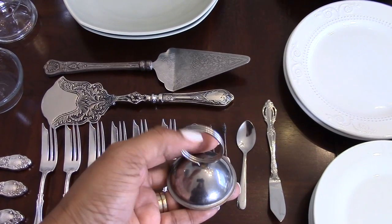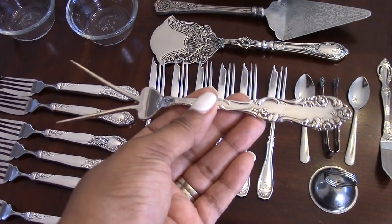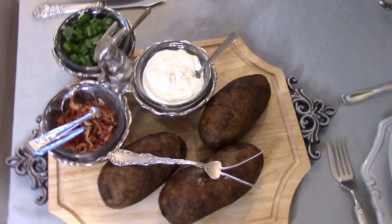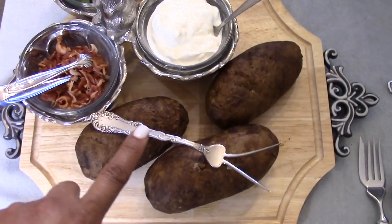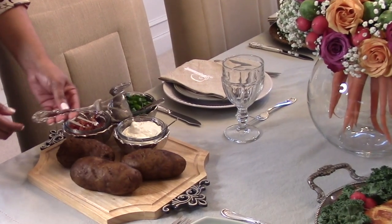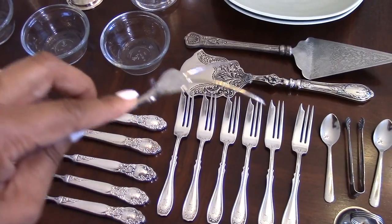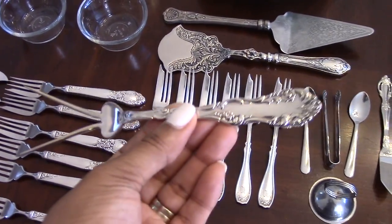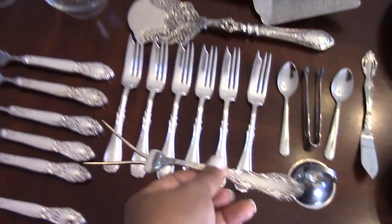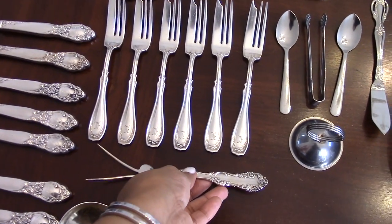This piece here is a menu card holder — you stick your menu card in and place it on the table. I posted a funny-looking utensil on Instagram asking followers to guess its purpose: it's a baked potato fork, or baked potato server. You pick it up, stick it into the baked potato, lift it from the platter, and move it to your plate. You can also use it to spear meat — anything that needs spearing — but that's its original purpose.